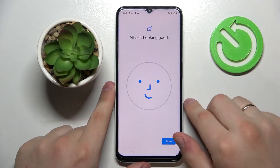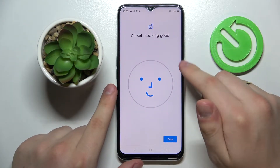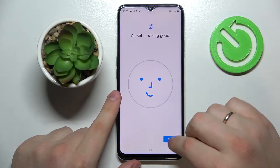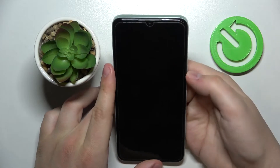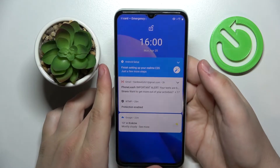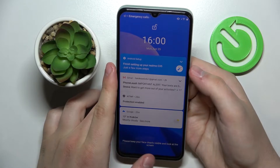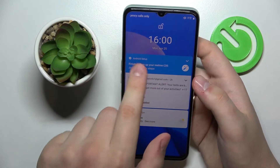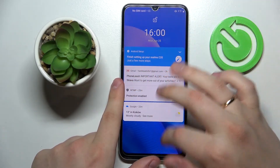It happens in a fraction of a second — the face unlock sets itself up very quickly. Now I'll show you how the face unlock works. As you can see, the lock icon on top of your screen is successfully opened once I point the selfie camera at my face. So the face unlock works just fine as well.